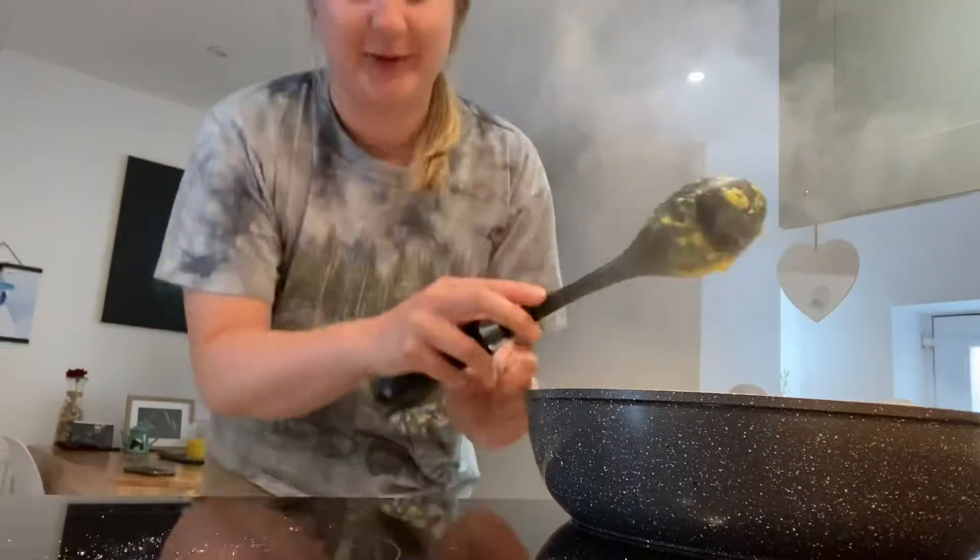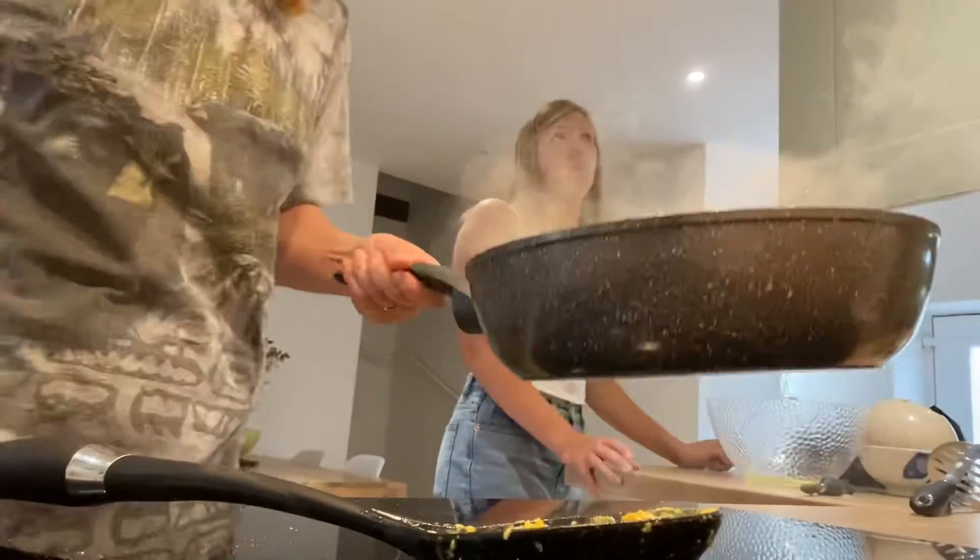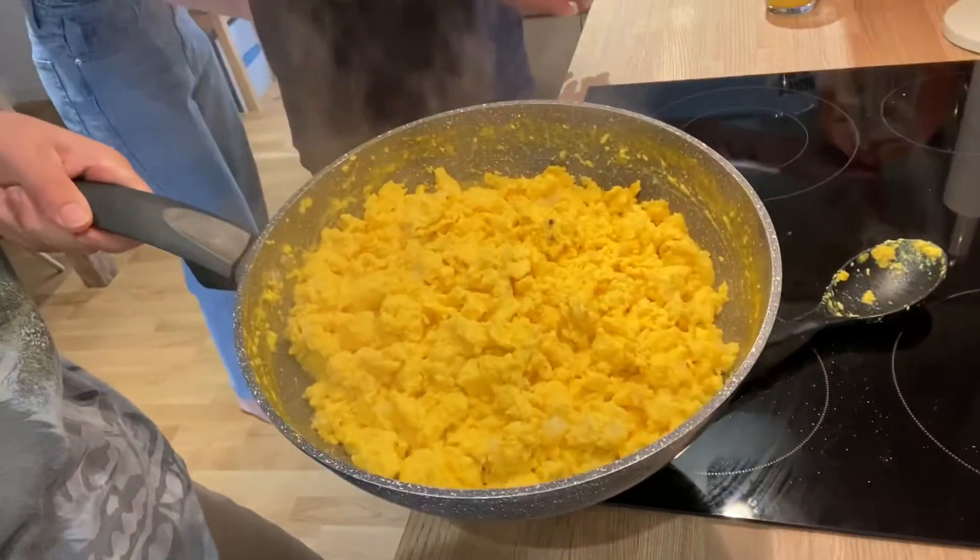The finished result — ta-da! Taste test to come.